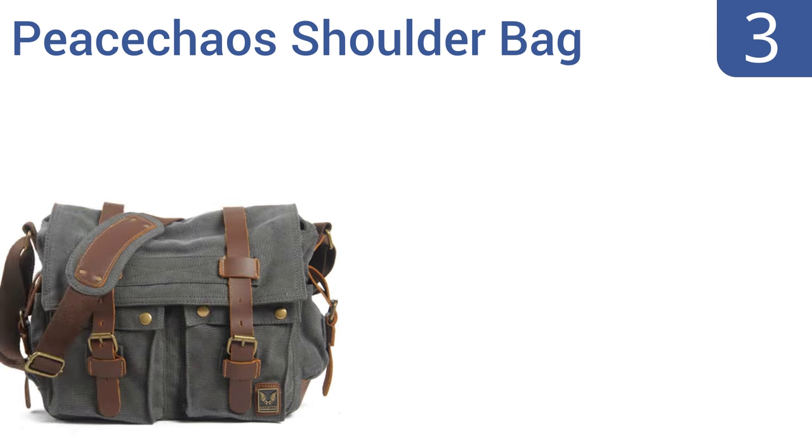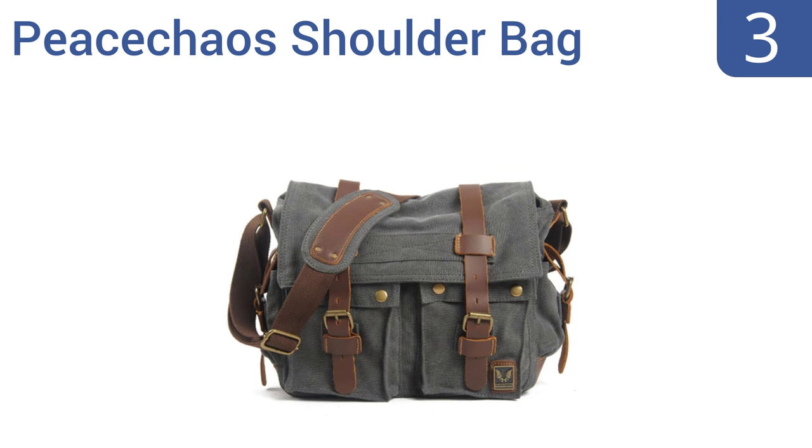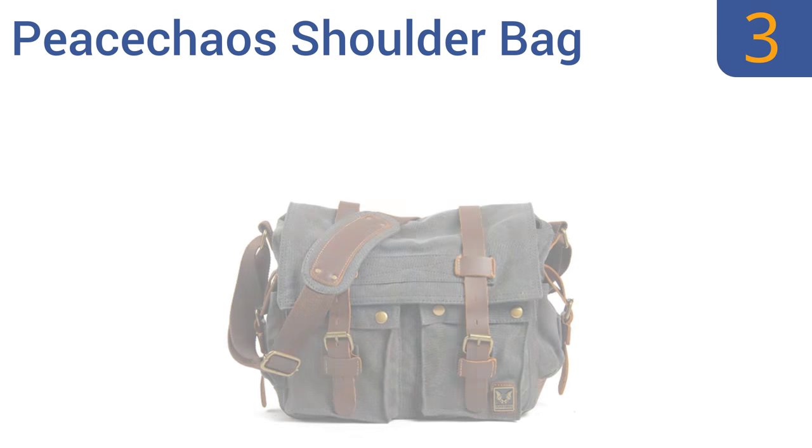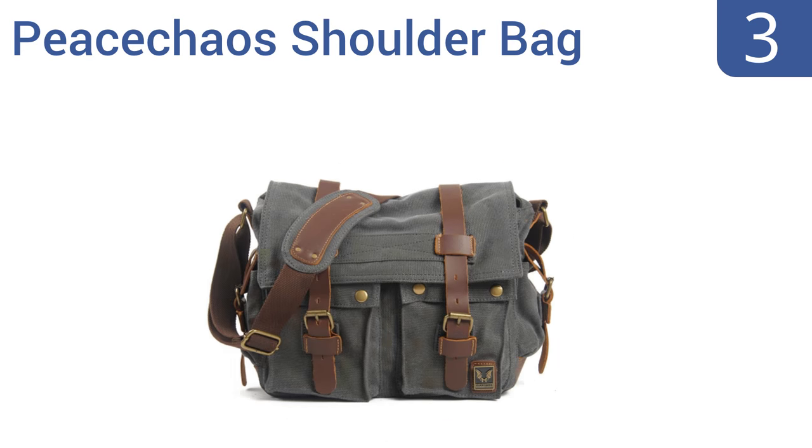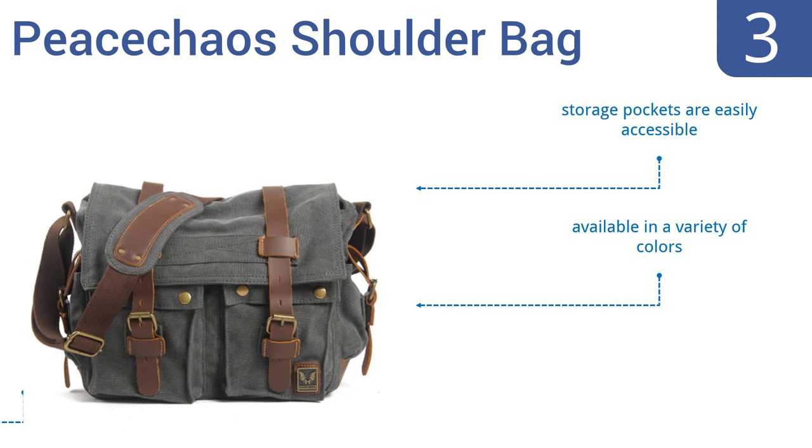Nearing the top of our list at number three, you'll love the retro style of the Peace Chaos shoulder bag every day and appreciate its functionality on the next adventure. It's constructed of thick cotton canvas with a shock-absorbing insert for great protection. The storage pockets are easily accessible and it's available in a variety of colors. It's also great as a carry-on or overnight bag.